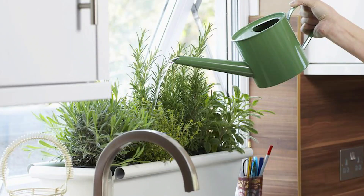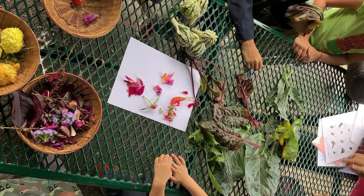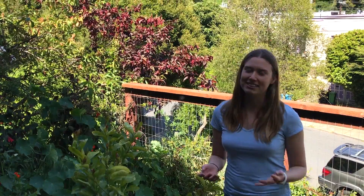Even if you don't have a backyard, you can still have a community garden — that could be little herb plants by your windowsill or other plants in your house. Also, your school might have a community garden. Remember that the most important thing about a community garden is that you're working with other people to grow food and other plants.